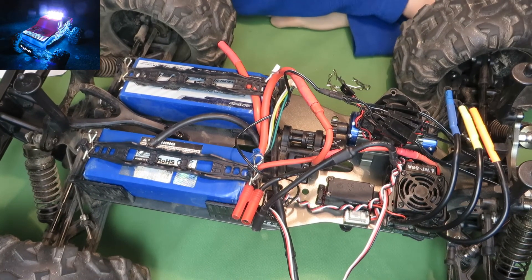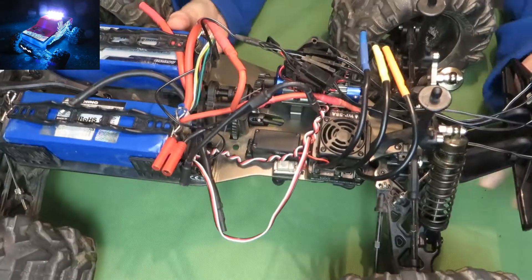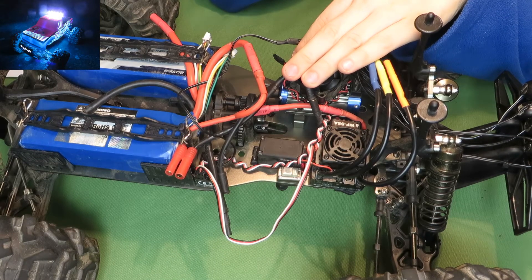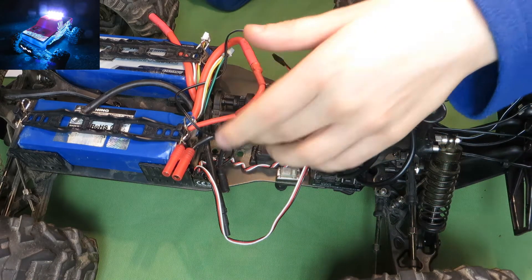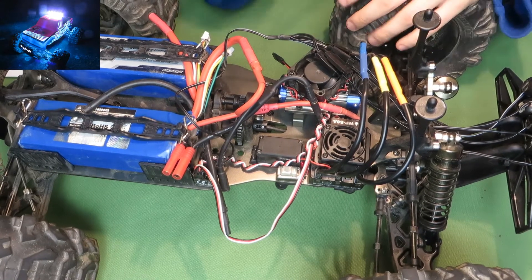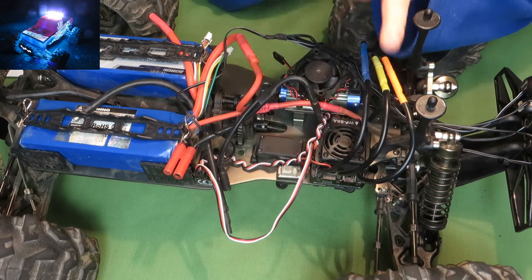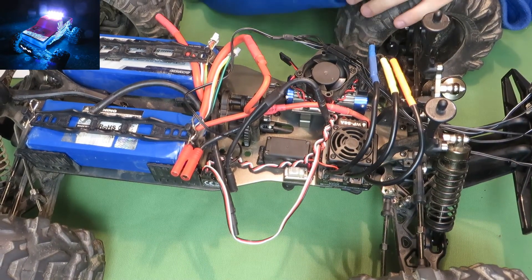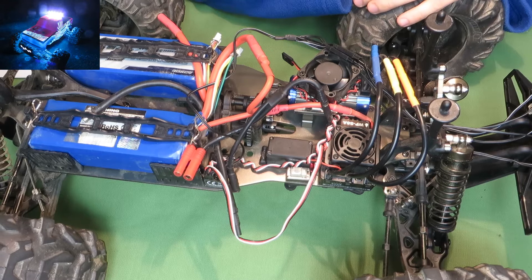I like it. The servo is a little bit difficult because if you get this truck, it comes with a bad servo. But you can contact Hobby King for a replacement, and what you get is the Turnagy Dragster TS-901 — a really good, strong servo with high voltage capabilities.